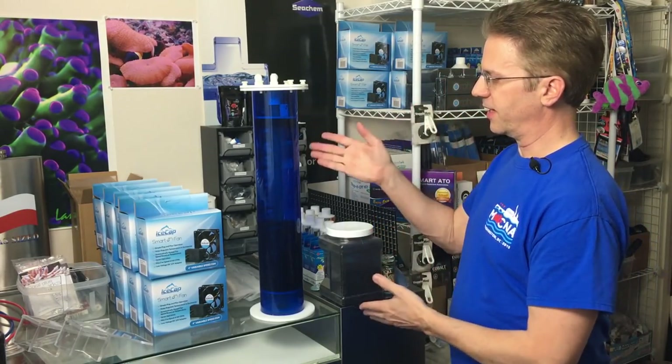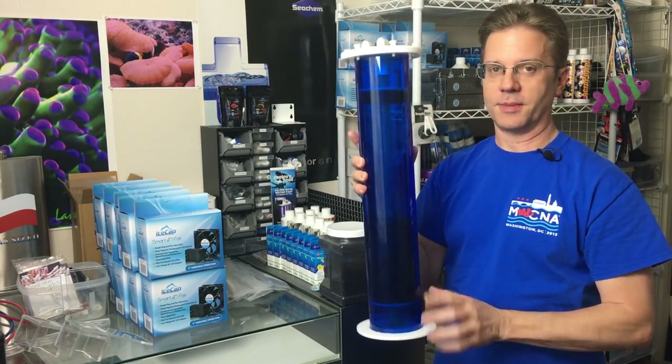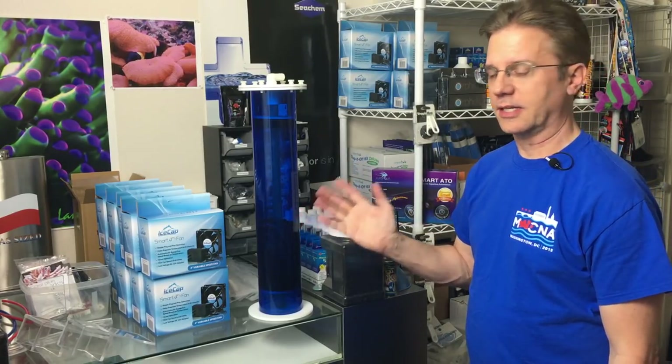I want to give you an example of how this all works. Here is a Next Reef reactor that can hold quite a bit — literally all the way to the top — but I don't need nearly that much. The general rule of carbon is half a cup per 50 gallons of water. I have a 400 gallon system, we'll call it 450, so I could use nine half-cups, or 4.5 cups.